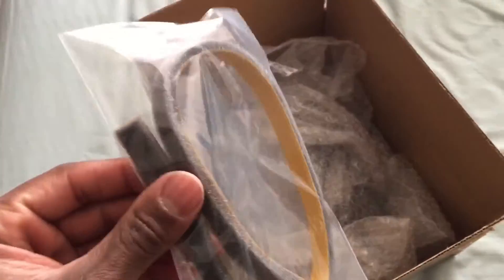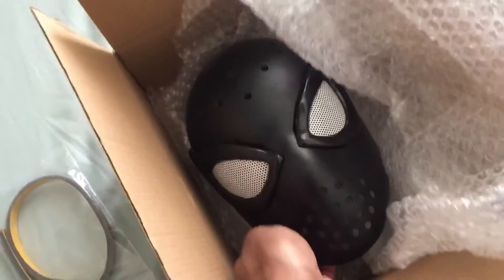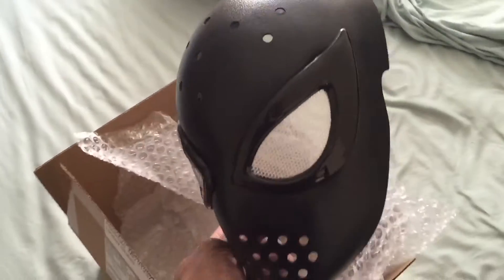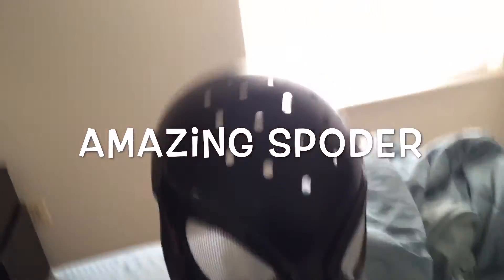Oh, that's some cushion tape. Some cushion — I guess you can put that on the inside. There's a face mask. Bubble wrap. There it is. This is the Amazing Spoder mask.